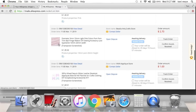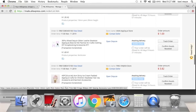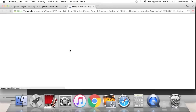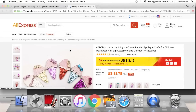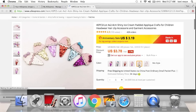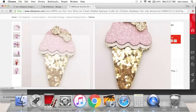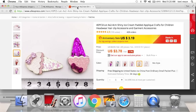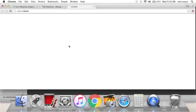I ordered some more pom-pom trim — I'm going to alter something. I also ordered these cute little appliques. I did not get them in a mixed lot because I didn't want the red ice cream cones, so I think I got gold and pink ones, maybe white. They're cute little tiny pieces — it comes with 40 of them and it says for hair clips.